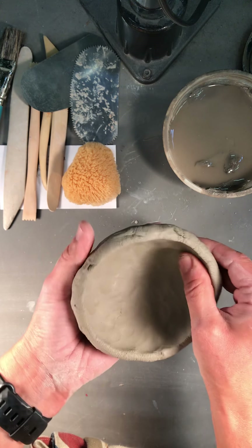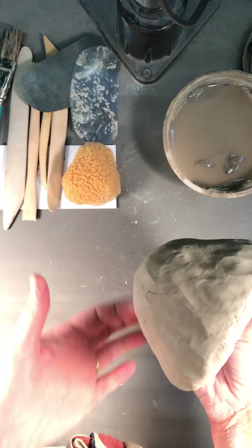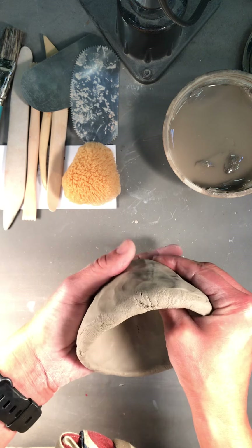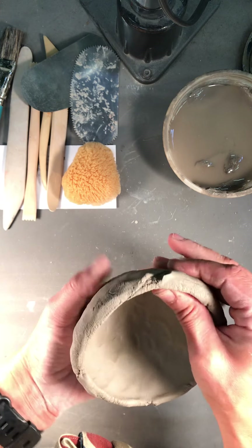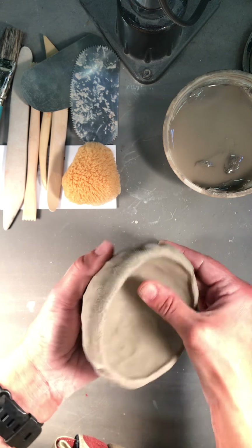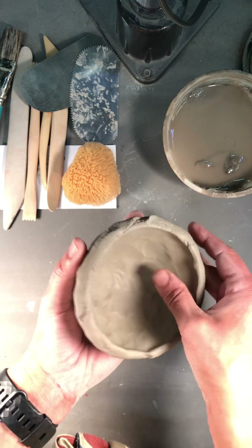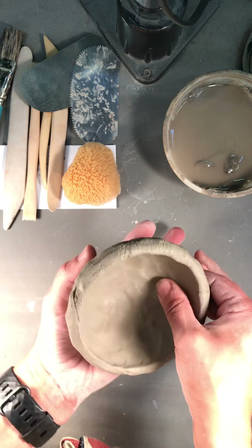Now I'm going to try to pinch out those bigger areas. Keep holding it in your hand — that's going to give it a nice cup shape on the bottom. If you start to put it down on the table, it's going to flatten out the bottom and you might end up with something you don't like. Once I get it to this point, I can feel where it's a little bit thicker in some areas and thinner in others, so I'm trying to make it consistent on both sides.